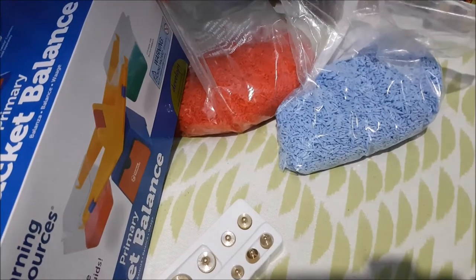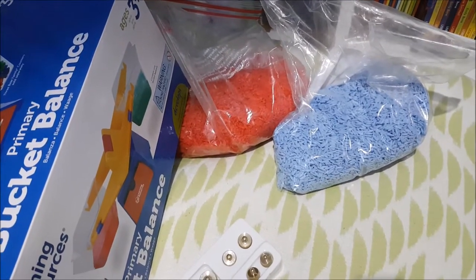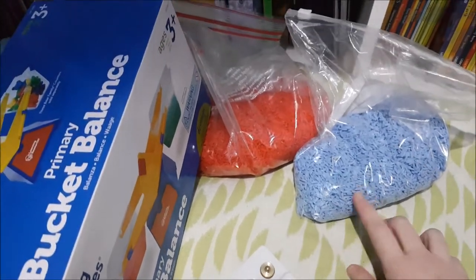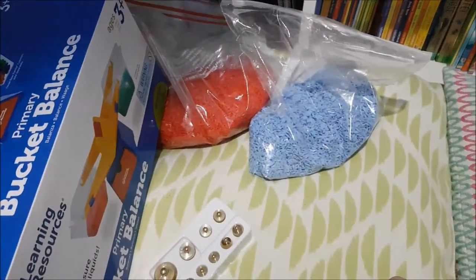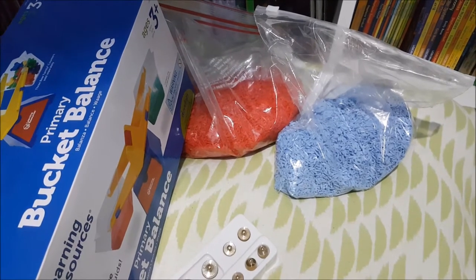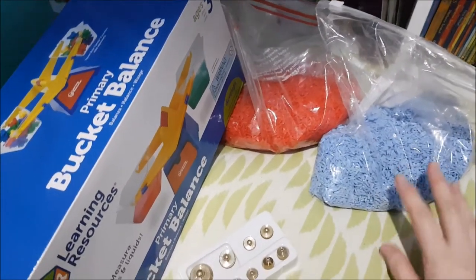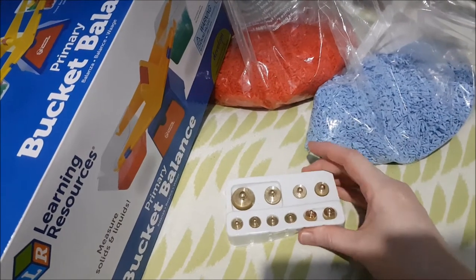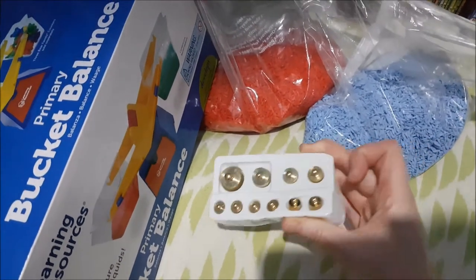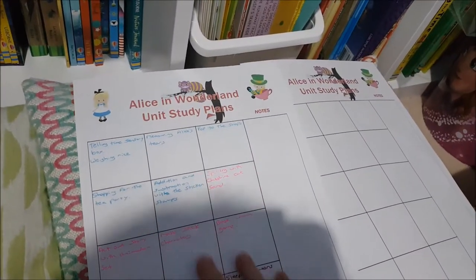Our first activity is to do with telling time. There are time cards in the Unit Study at quarter, half, and five minute intervals. One way I'm going to do it is a sensory box — I've got some blue and some red rice, Alice and Queen of Hearts rice. I pop the actual cards in there and then put the matching word time cards or digital time cards underneath the rice, so she can dig them out and match them. Once she's done that, we can use the rice for weighing. I have our balance scale and little weights from Learning Resources, up to 50. So we're doing telling time, a sensory box, and weighing rice.